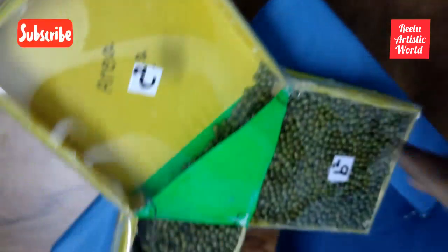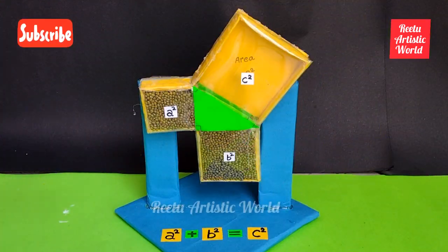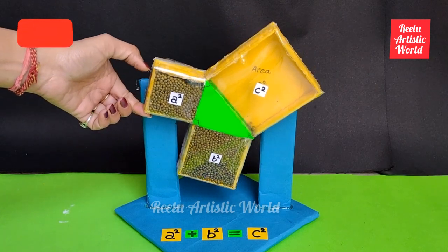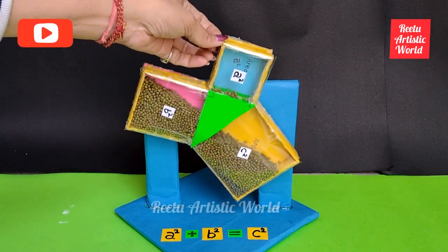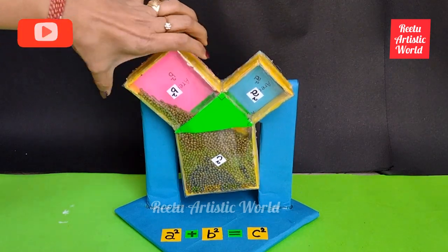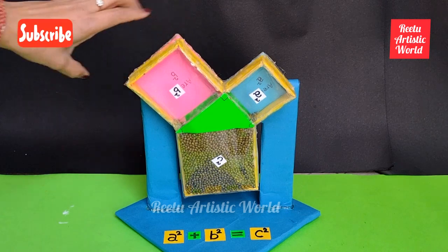Now the Pythagorean theorem working model is ready. I hope you like it and you can make it for your school math project. Kindly write your opinion in the comment box and please like, share, and subscribe to my channel.